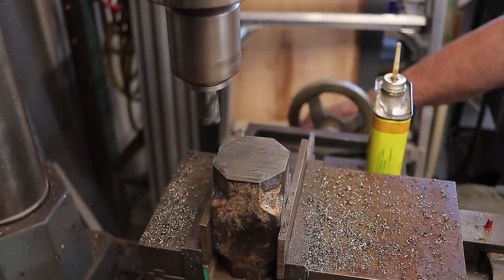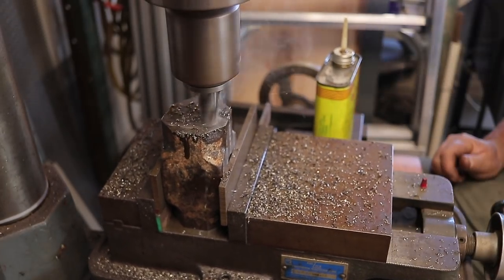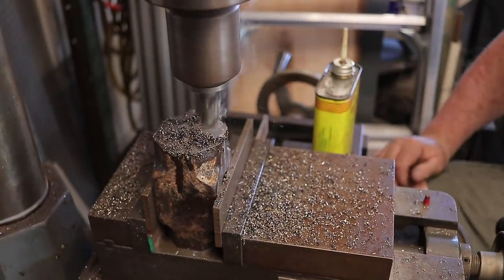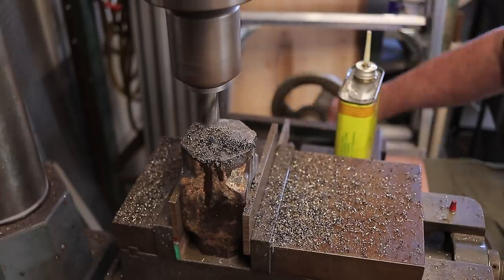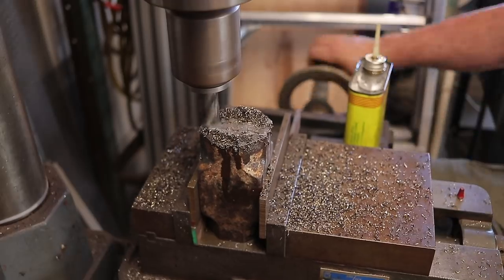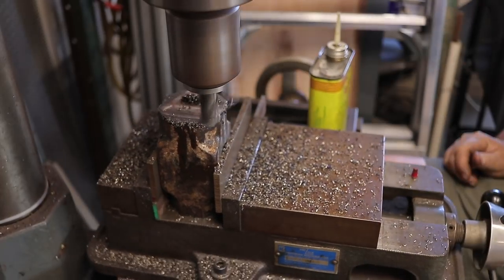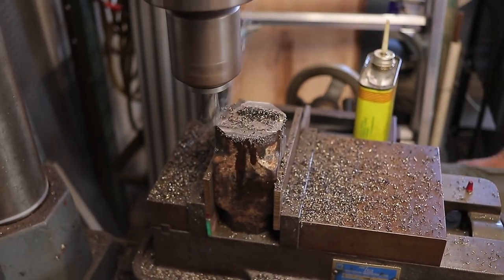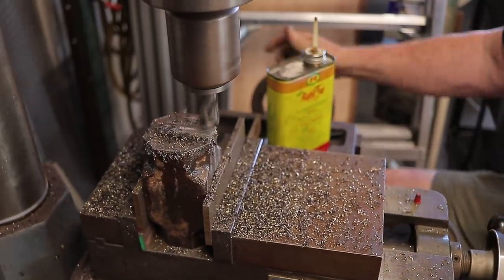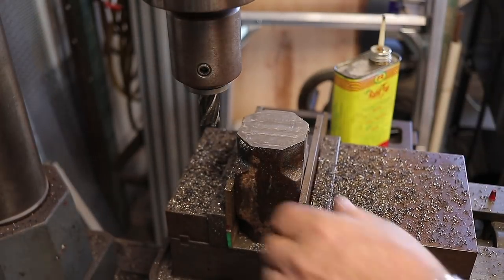I cleaned off the vice, got everything back in, took my square, double-checked — it's perfectly square — then repeated the process and cleaned up the other side. This side wasn't quite as far out as the other; maybe a sixteenth of an inch difference from the band saw cut. The end mill I found in the toolbox was brand new, which made it nice and sharp and it cut really well. With plenty of lubricant on there it cut really smooth and clean.